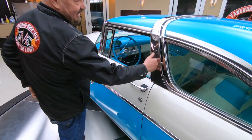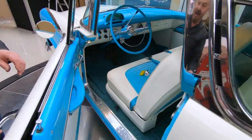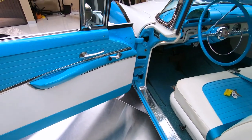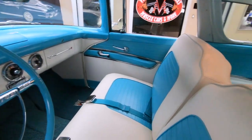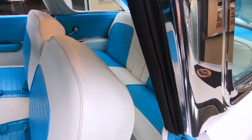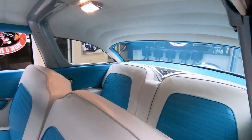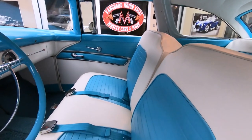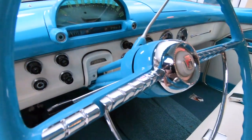Look at that door handle. Look at that stainless on the crown. And look at the interior in here — you want to talk about slick? In 1955, this is what it looked like, guys. She's gorgeous inside and out. All that upholstery is looking sweet. This thing is cool — it's a 55, guys. This is a piece of artwork right here. You don't find these very often.